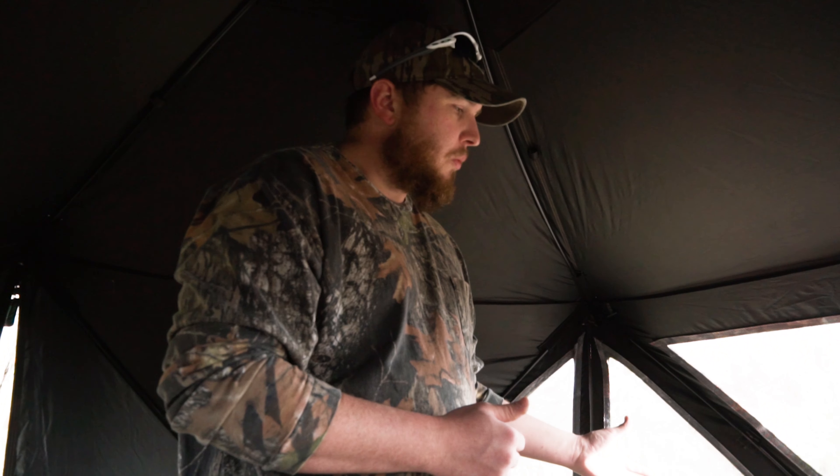This is the Baronet Pentagon pop-up blind. As you can see, it's really big — it's got a 91-inch by 91-inch footprint and the shooting width is 96 by 96. It is absolutely huge; I could take this out in the woods and live in it.